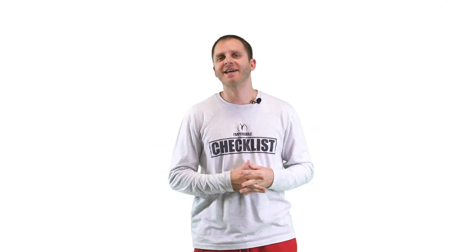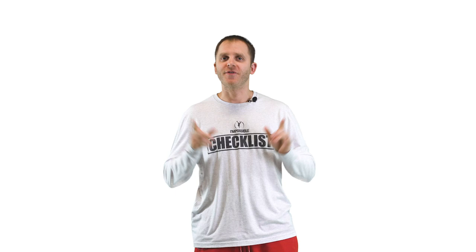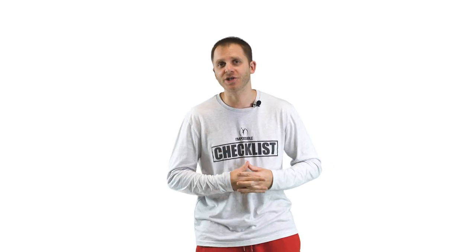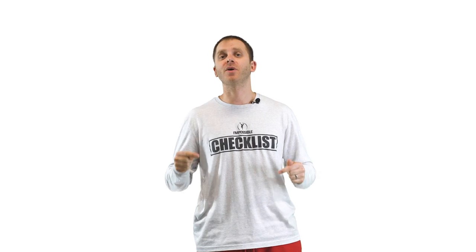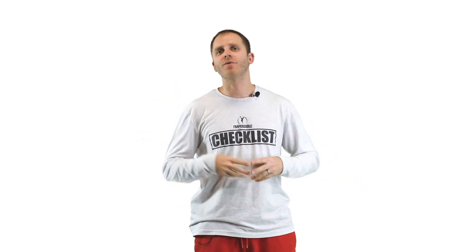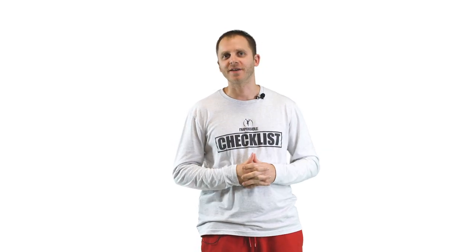Hey guys, this is Michael Lancaster with IPT. If you're new to the channel, make sure you subscribe, otherwise turn on post notifications so you always get notified whenever we post a new video. If you want to check out other videos we've done, you can find them here or there. Make sure you're staying up to date with what we're doing here on our YouTube channel because we have new content coming every single week.